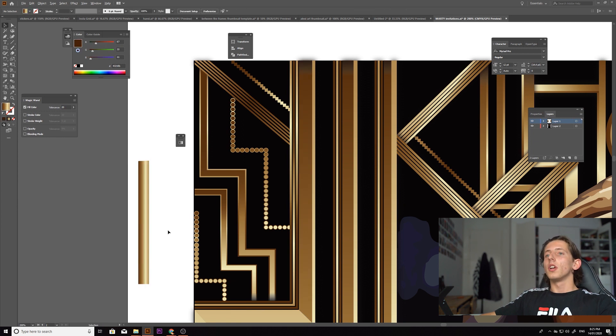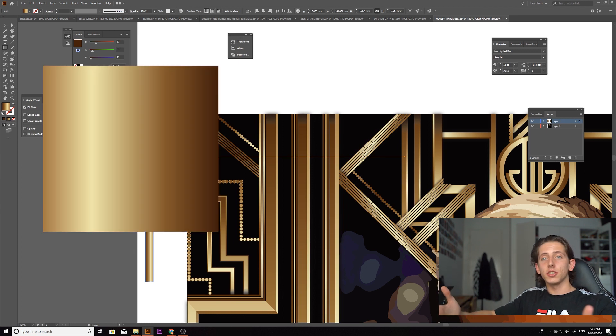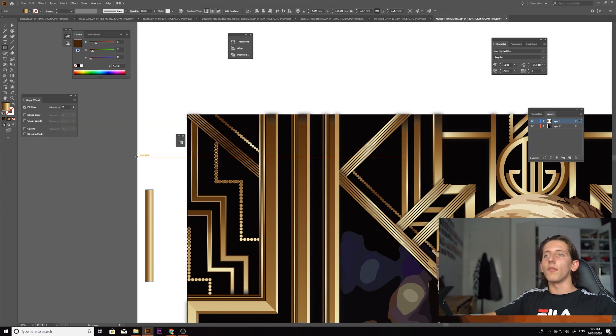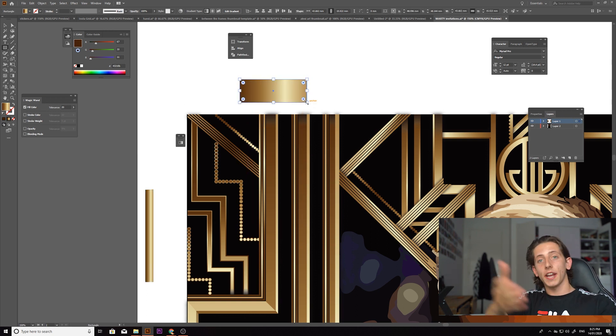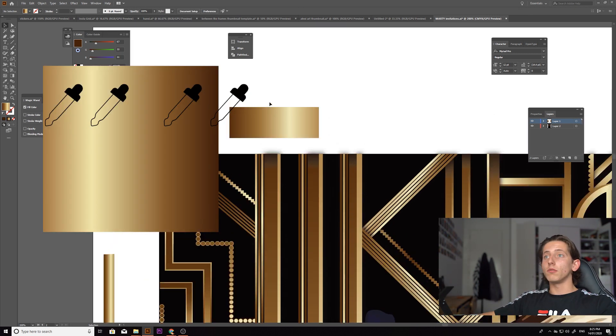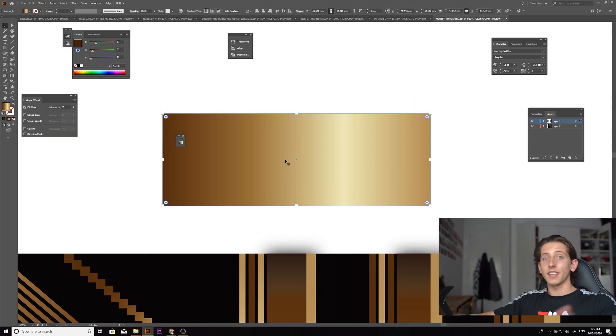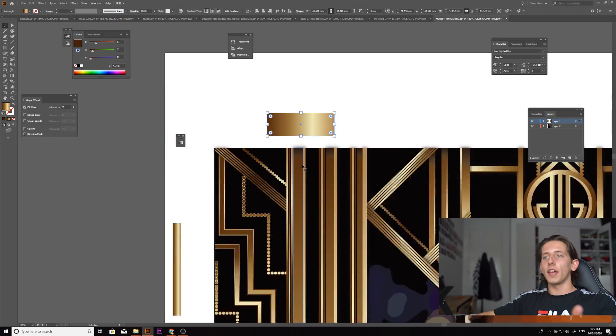This here is the gradient I use. When you're doing metallics, there are many different ways to create a metallic-looking gradient. I found this specific one online — you can literally just type in Google Images 'metallic gold gradient' and it'll come up. I just drag and drop it and drop it where the colors change the most, to turn it into an actual shape recognized in Illustrator as a gradient.